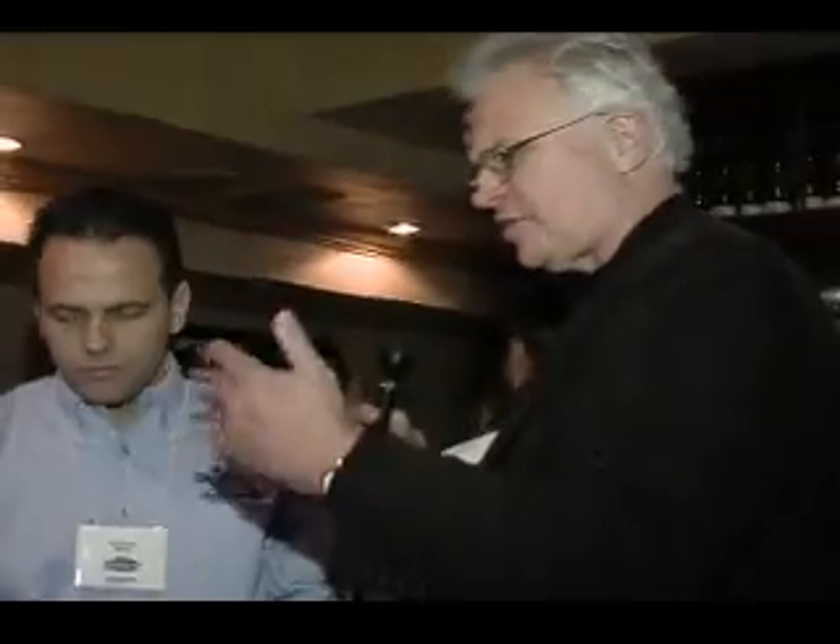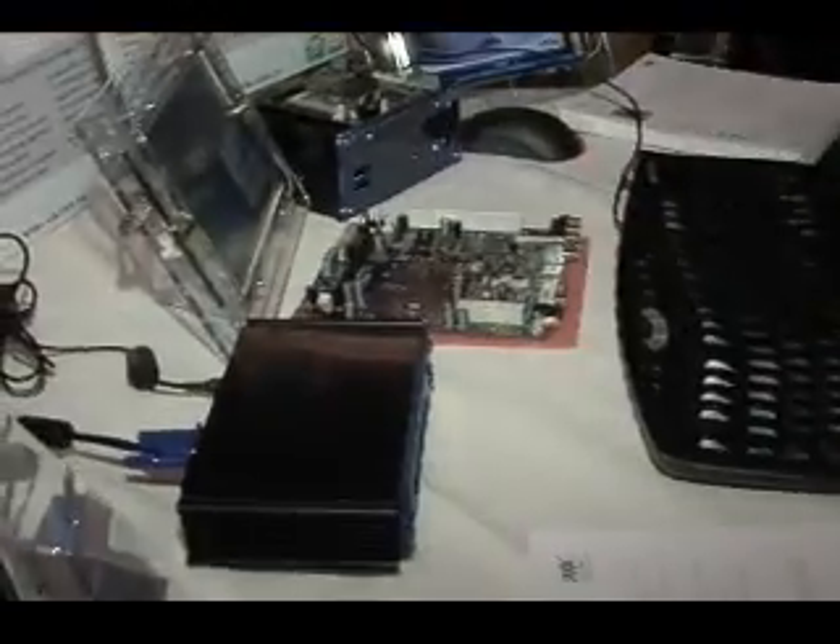So in essence, what you're talking about here is just three different sizes, three different form factors, serving different purposes, but each one of these is a full computer of the same power. Exactly — three of the same computer in terms of performance, that can be used in three different applications. Thank you, Alp Sezen from VIA.